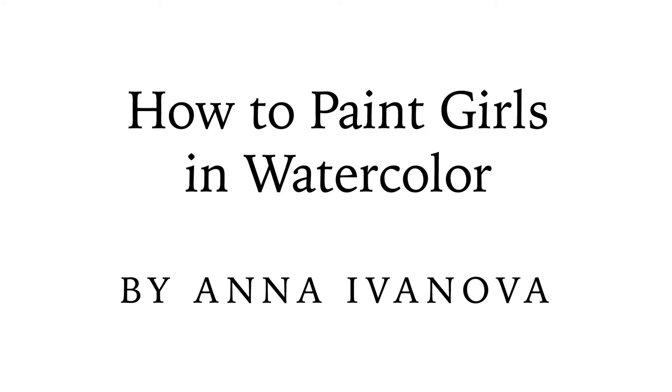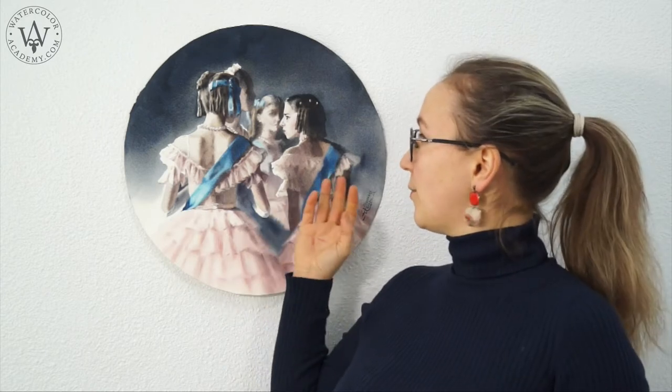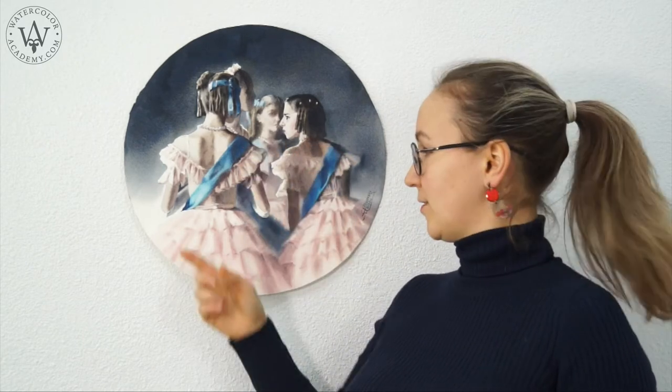How to Paint Girls in Watercolor by Anna Ivanova. The subject for today's lesson is Backstage at a Ballet. I'll show you how to paint in watercolor the multi-figure composition that features the ballet dancers, how to paint their clothes and accessories, and how to unite the whole composition with a dark background.